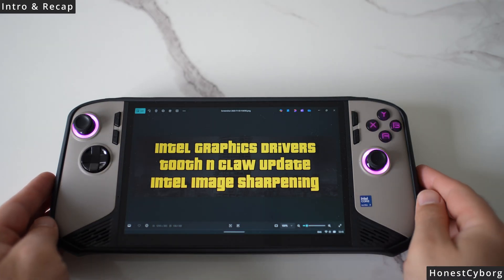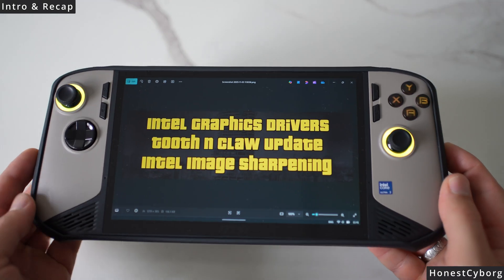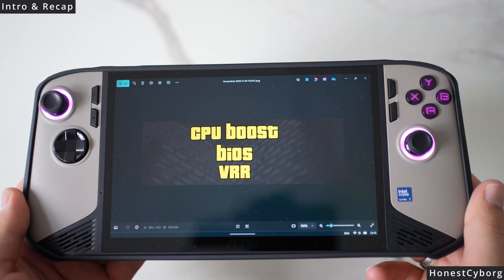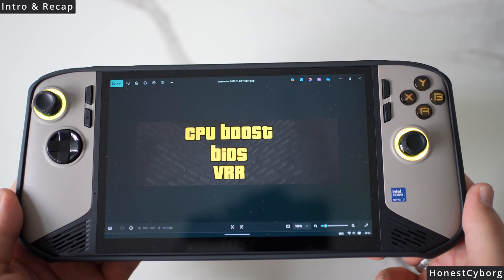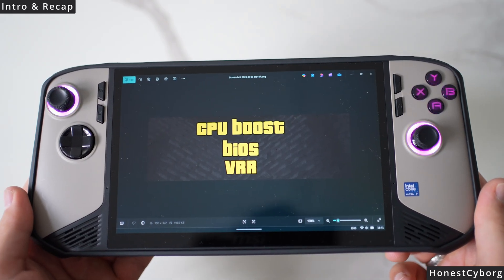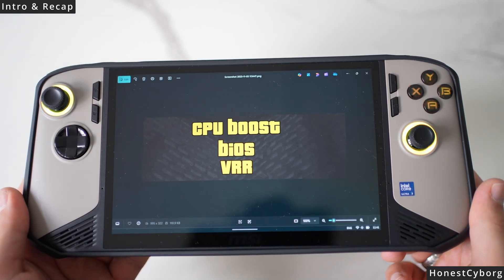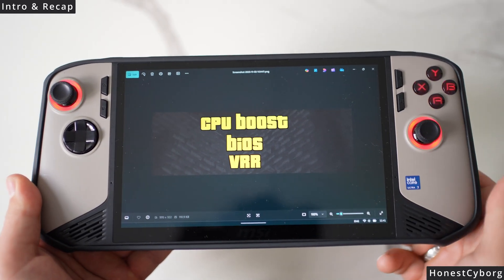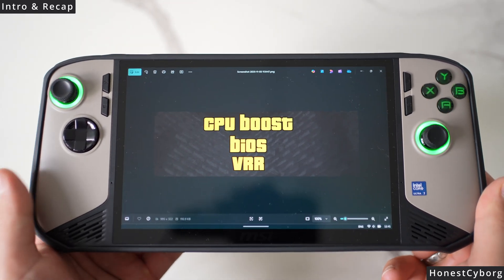This is part 4 on how to optimize your Claw 8. In my previous videos I talked about how turning CPU boost off can massively increase your battery life, how to update the BIOS manually, and making sure that VRR is always working. The links are provided in the description below so make sure you check those videos out.